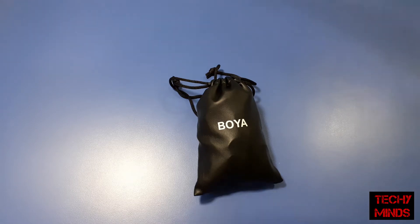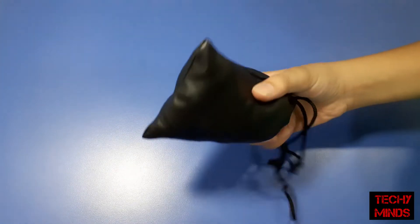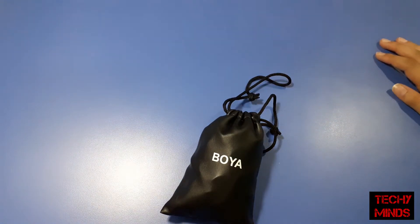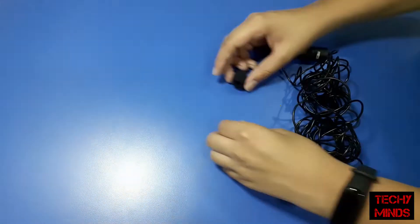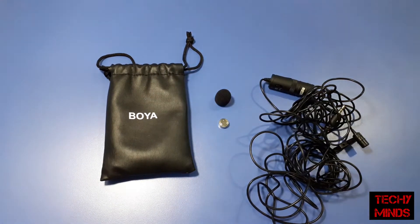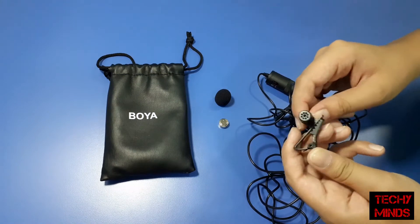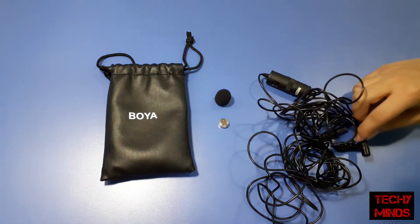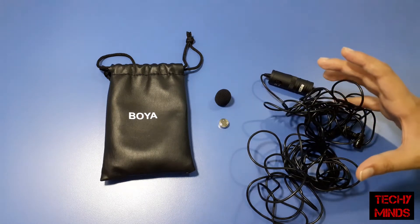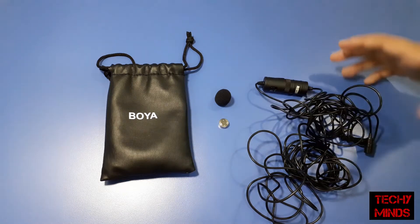This is the leather pouch in which you get the microphone — this pouch is of very high quality. Inside the pouch you get the mic, which comes with a clip, and both of these are of high quality. The wire is made of high-quality rubber and is approximately six meters long, which will enable you to record from a very far distance.